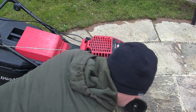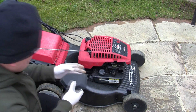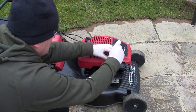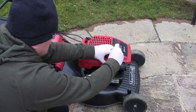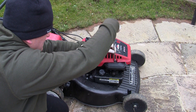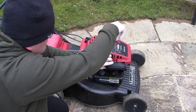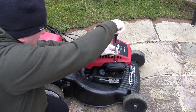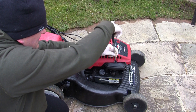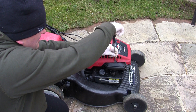Pop the air filter back on. I want to put it back in the same position it was in when we tested it before, just to keep everything equal. Pop that back in there and then we'll start this mower up and see what it runs like. If it runs alright I'm just going to leave it as is.